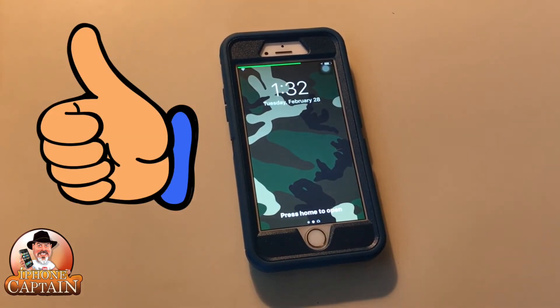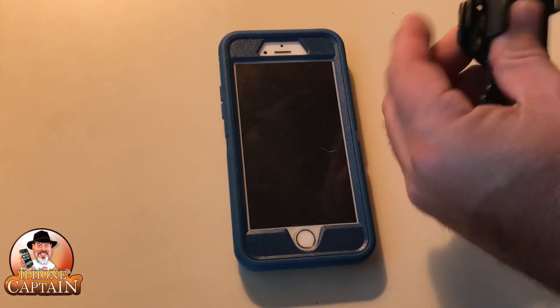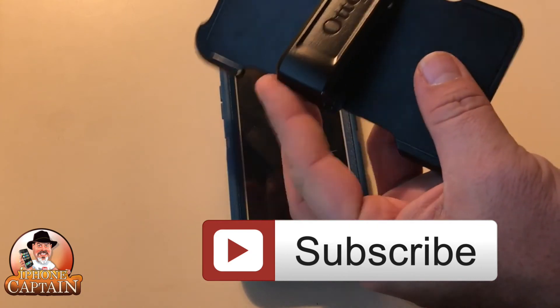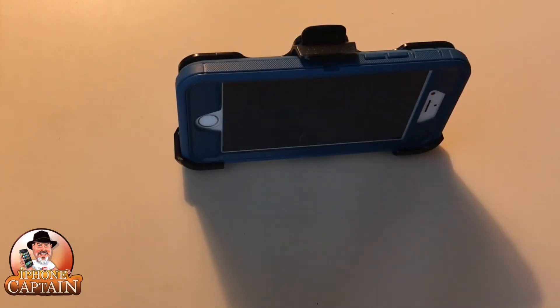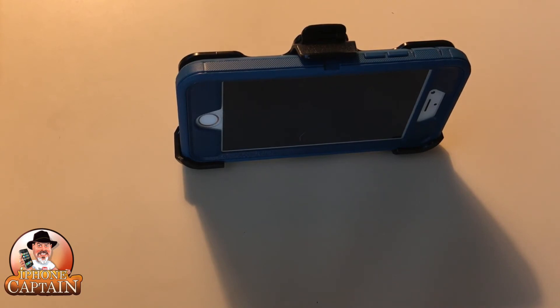Right there it is, guys. But before we go, I want to show you one more little trick. You can take your belt clip and squeeze it together until it snaps — it will actually lock in place. Then you can take your phone and put it in here, put the bottom in first, and snap it in place. Now look what you got — you can set that up on your desk at work and actually watch iPhoneCaptain.com videos all day long without ever having to touch your phone. So everybody do that when they go to work tomorrow — turn on the videos and just let them run all day.